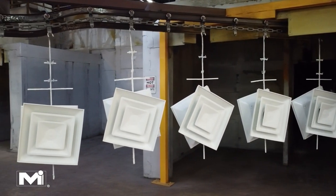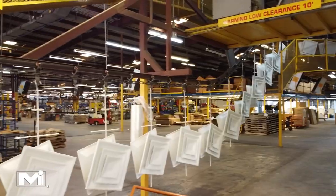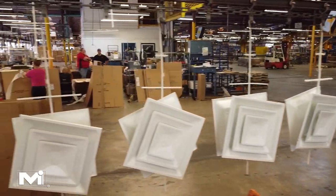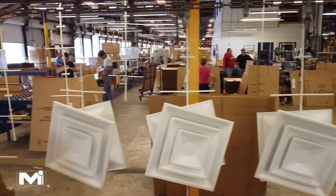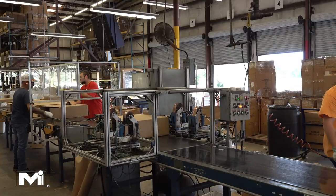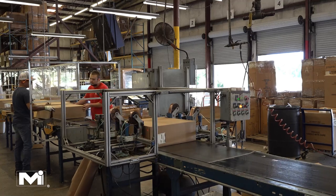The last stage of the process is packaging. The finished products are removed from the paint line hooks and taken to the packaging area, where they are carefully inspected and packaged into boxes before being shipped to customers.